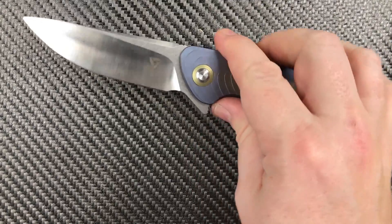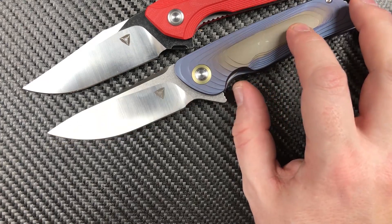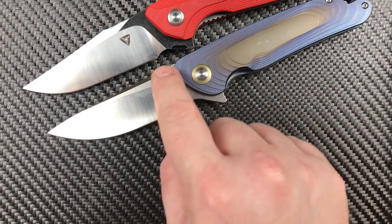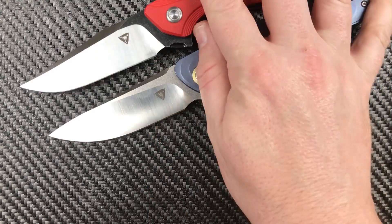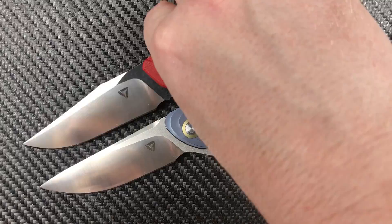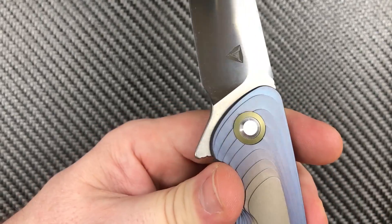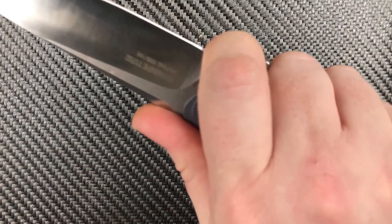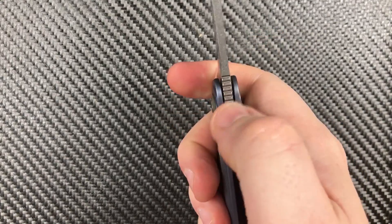Speaking of the Bruiser — right here it is. I want to show you one design element that I hope Tuya keeps on many of their designs. Getting into ergonomics here. This shape — the forward finger choil slash sharpening choil — I really, really love it on the Bruiser. It carries over to the Argon, and on the Argon they did it even better with a perfect edge termination. See? I've still got some room in that forward finger choil.